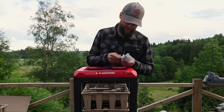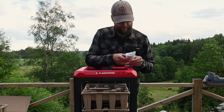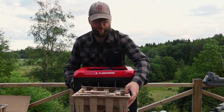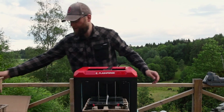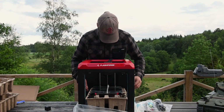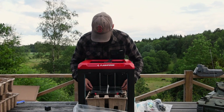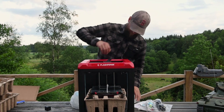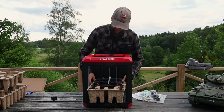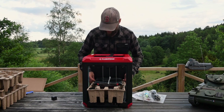I can see some screwdrivers and allen keys. This is the glass plate — yeah, that's pretty thick. This is a very firmly secured package.